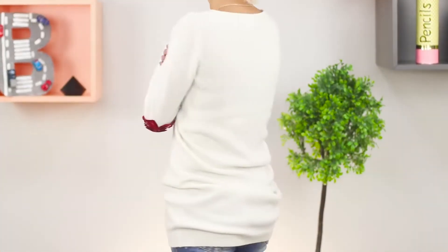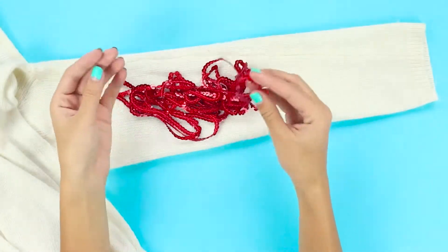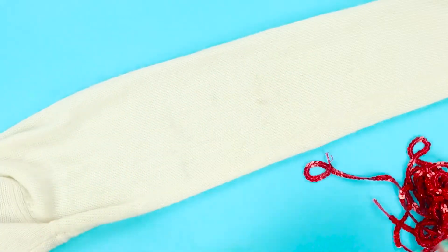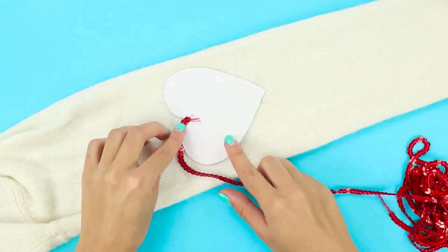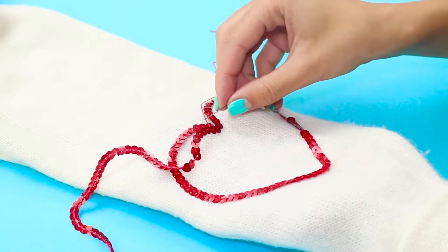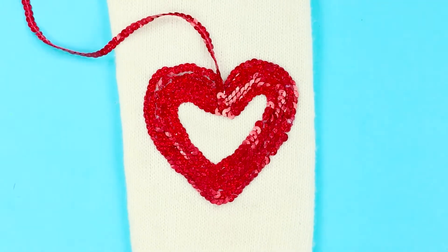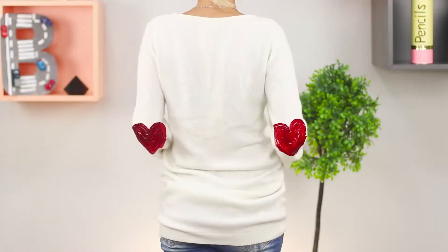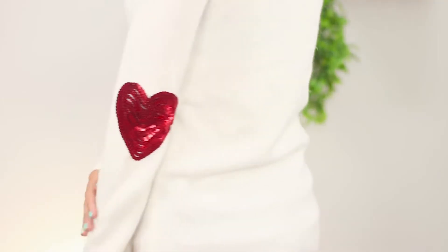Now let's share the idea of how to decorate an ordinary white sweater. You need a ribbon with red sequins. Lay out the sleeve of the sweater on the table and spread out the sequins in a heart shape on a paper pattern. Sew them row after row, filling the outline with shiny circles. The bright shiny hearts will draw attention to your outfit and make you smile!